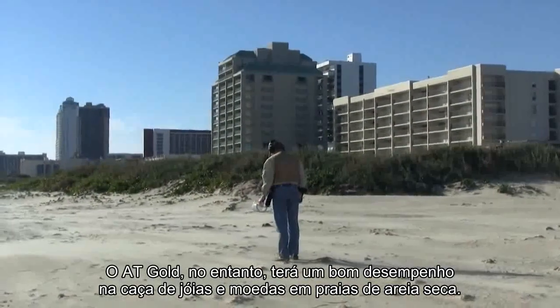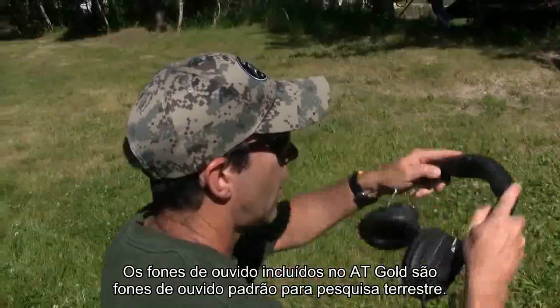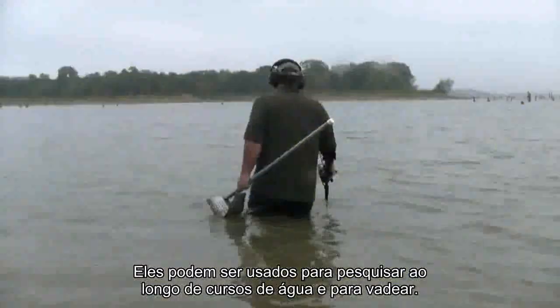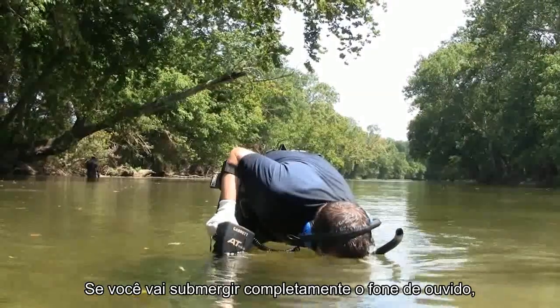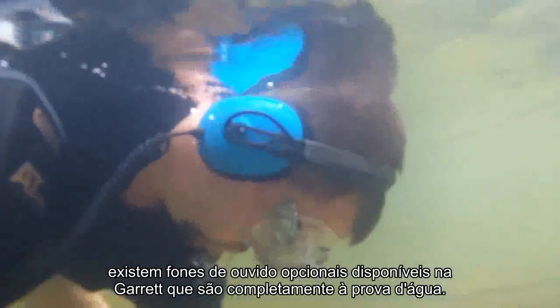The AT Gold will, however, perform well for hunting jewelry and coins on dry sand beaches. The headphones included with the AT Gold are standard land search headphones. They can be used for searching along waterways and for wading. If you're going to completely submerge the headset, there are optional headphones available from Garrett which are completely waterproof.